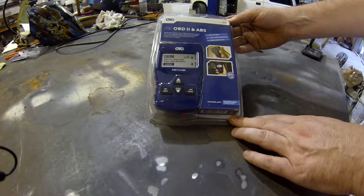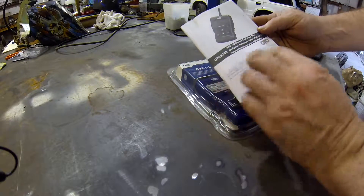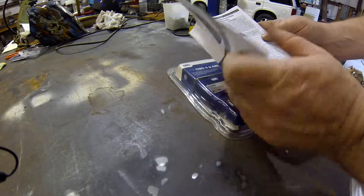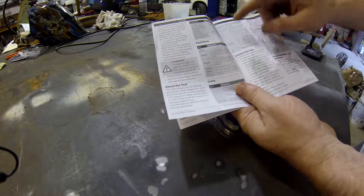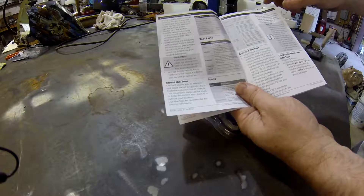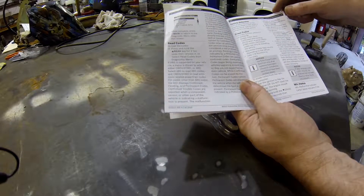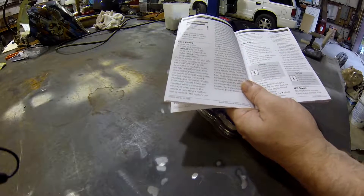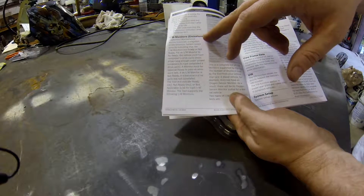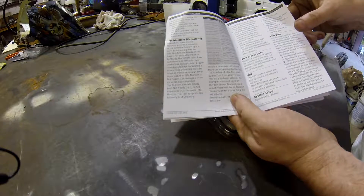This was local, so we're going to pull it out of the package. I've already snuck the manual out. The manual is pretty simple — it's got three different languages. The OTC 3208 scan tool has safety precautions, tells you what all the buttons do, what the screen does, tells you about permanent versus pending codes on newer vehicles, how to connect it, how to erase codes, check your malfunction indicator lamp, your check engine light, how to read codes, freeze frame data, and emissions.